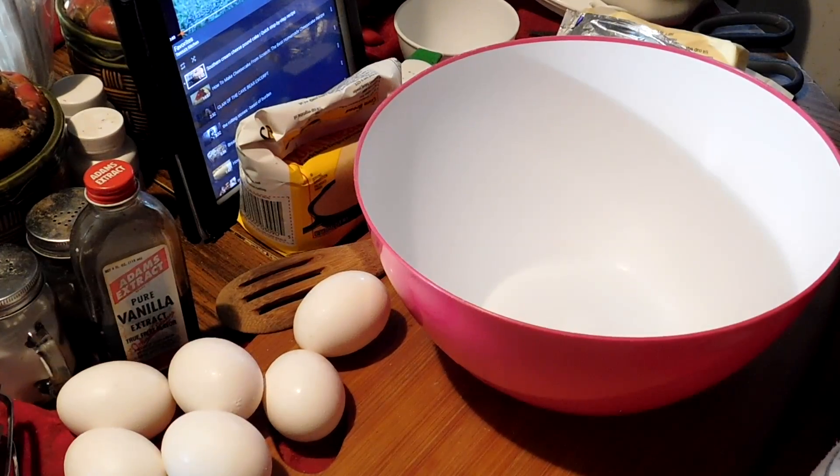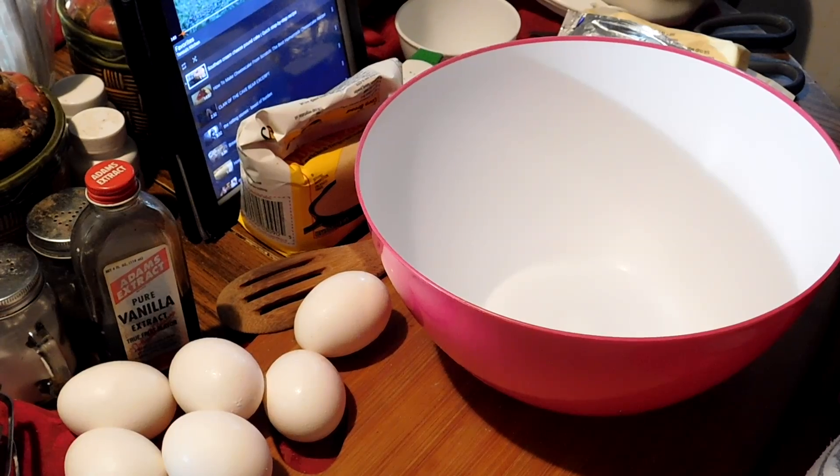Welcome to Teresa's Kitchen. Today I decided to cook a Southern cream cheese pound cake. I found a recipe off of YouTube that I thought I would try and see how it turned out.